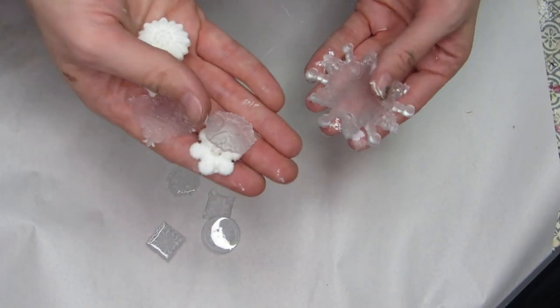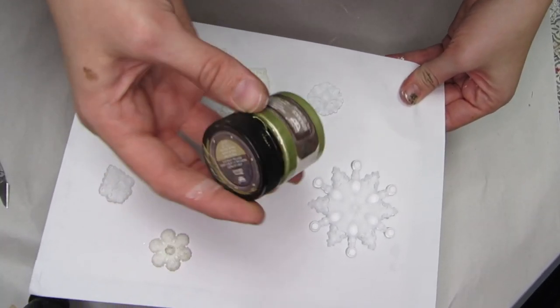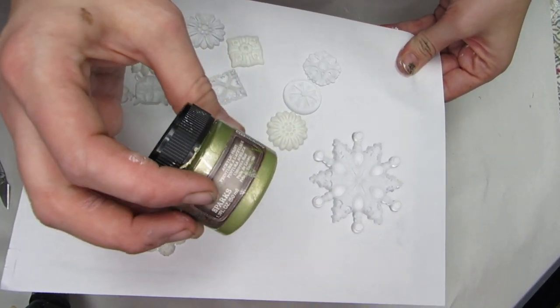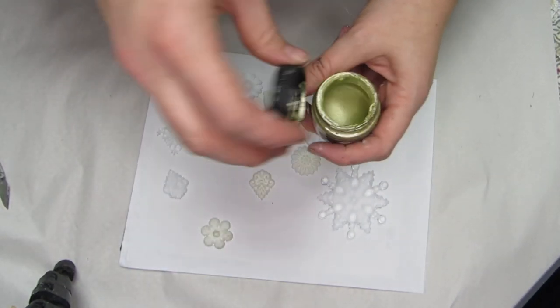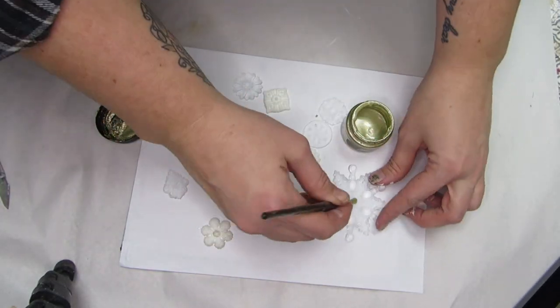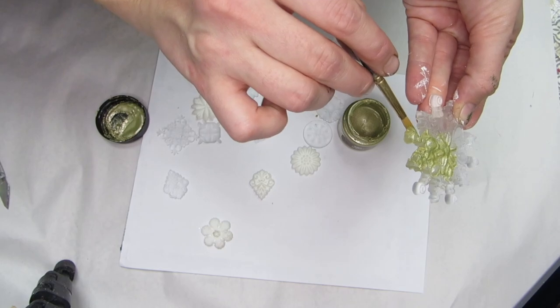Here's a look at the resin molds I had poured after they cured. These are the ones I'm going to use as ornaments, and the snowflake will be used as the tree topper. To glam up these resin molds and make them look like Christmas ornaments, I'm using the Finnabair Art Alchemy Sparks acrylic paint in the color Unicorn's Hair — a really beautiful gold color. These metallic paints are so pigmented and beautiful; they are definitely a staple to have in your craft stash.